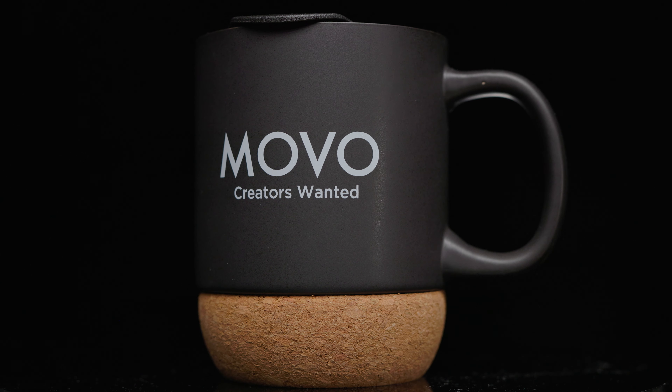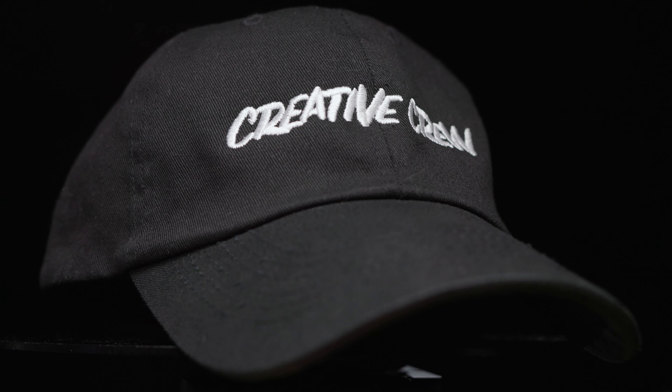Welcome all audio and video nerds to the Audio Hotline. First thing I do want to say is just a quick disclaimer that Movo did in fact send me this microphone to review. They also sent me a couple other goodies like a mug and a hat. But they are not sponsoring this video — no money is changing hands. They just sent me the microphone and want me to do an honest review. But I'll say, that mug is going to make me just give them a good grade no matter what.